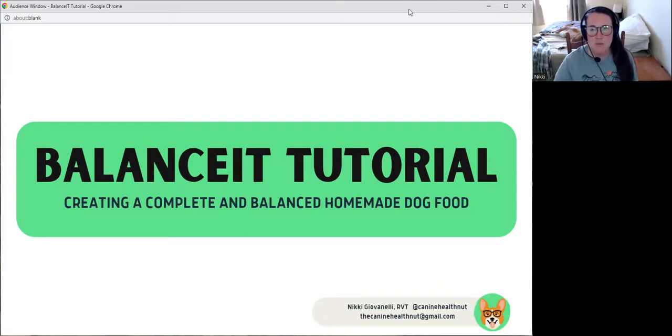I've been using Balance It for probably about eight years now to create homemade recipes for both my dogs and clients. And I've been getting a lot of requests over on Instagram to do a tutorial on how to use Balance It because it is a free, open software for anyone to use — it doesn't cost any money. So I wanted to put this together for you guys so you could access it and it can guide you through the process of creating your first recipe.